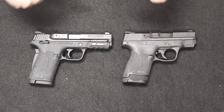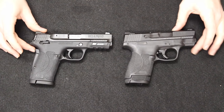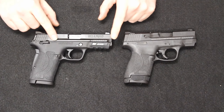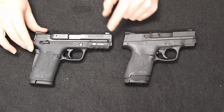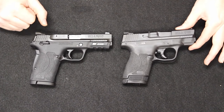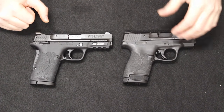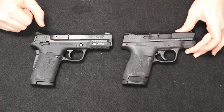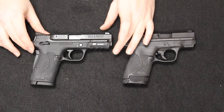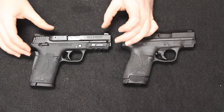Some final takeaways. First, price point: both of these are selling right now in about the $350 to $400 range. You're typically going to be on the higher end on the 380 since it is very new to the market — you don't have a lot of dealer programs going on. The 9mm Shield 2.0 prices are coming down a little bit with some dealer programs that kicked off around the first of the year. So probably $400 on the 380. For that value, I think it's a good option.